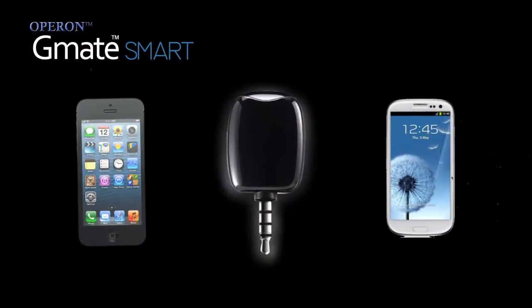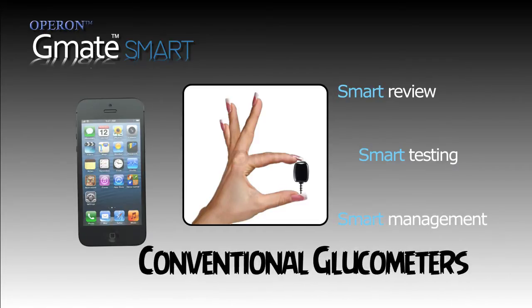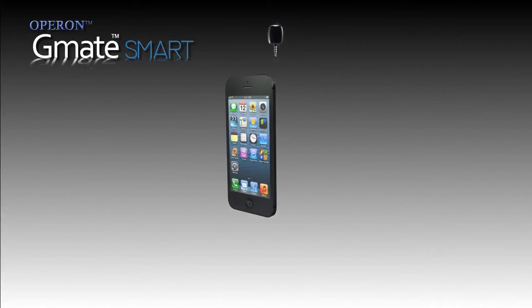Let's welcome the new generation GMATSmart Blood Glucose Meter. It's so unique in its appearance, application, utility and benefits that it's sure to put conventional glucometers into hiding. Let's explore this tiny model that's going to change the way diabetes can be managed.